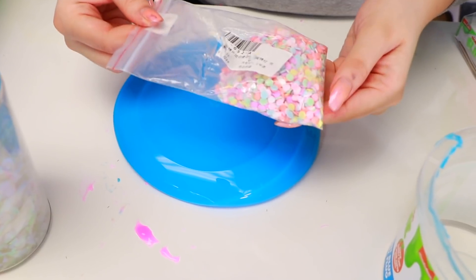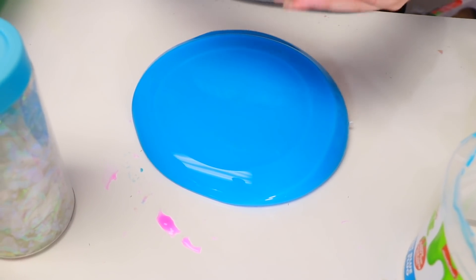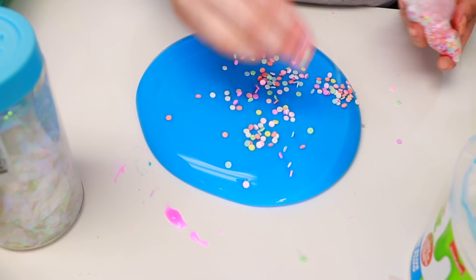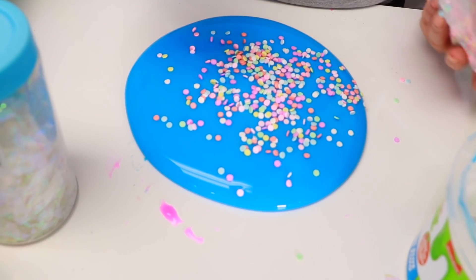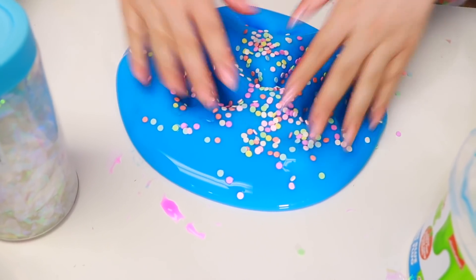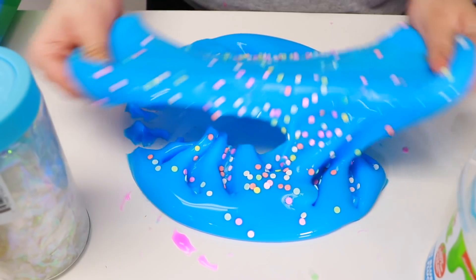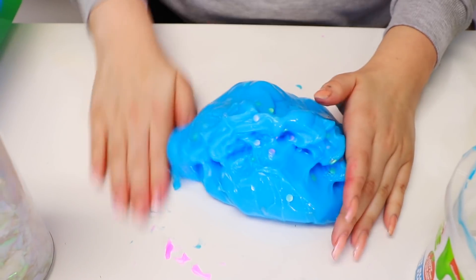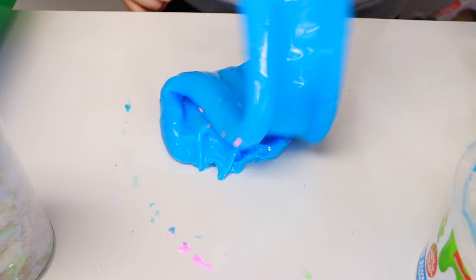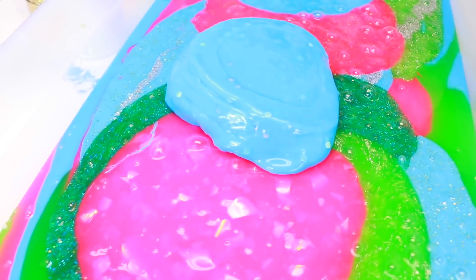We're going to do this blue one right here. We're going to put these little confetti sprinkles — they're so adorable. I love them so much. I need to buy more. They're so pretty. I love how they sound. It's so cool. I think it will look cool with this color. This looks so amazing. I wish they would sell buckets like this. Let's put it in the bucket right here.